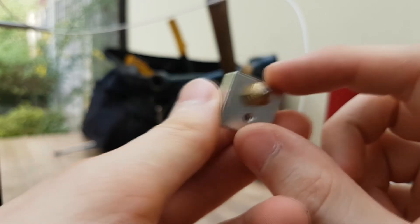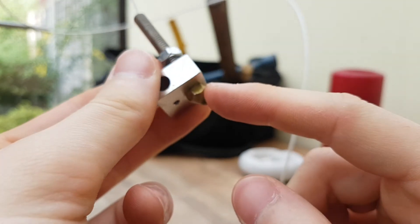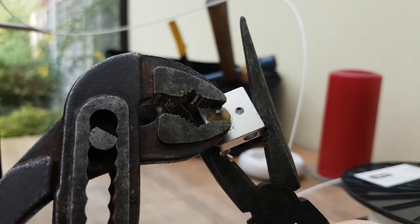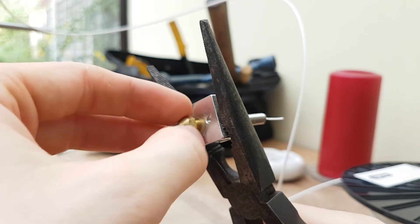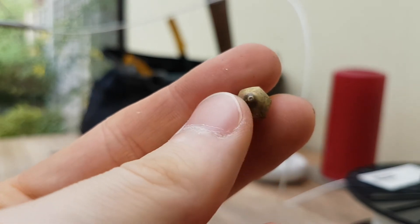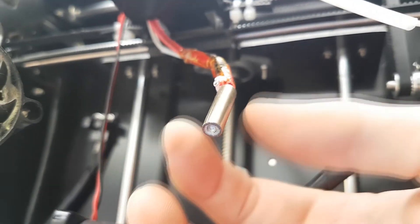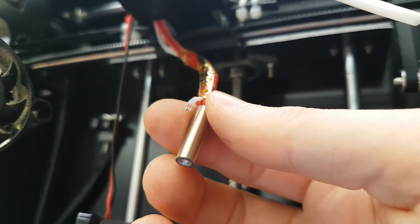So I'm going to see if I can take this part off here and inspect inside it to see if there's any damage. I managed to loosen the nozzle just with some grips and some long pliers, so that should now just unscrew. If you're wondering what this item is, this is the heater for the nozzle, and we also have just above it the sensor.